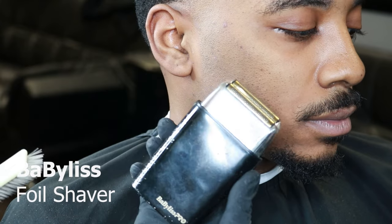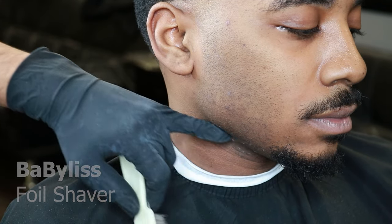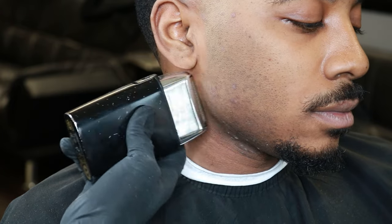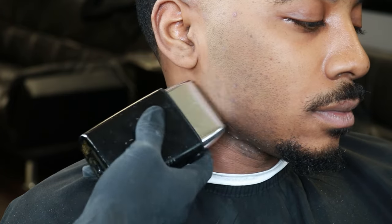After finishing using our trimmers, it's time to use our foil shavers. What our foil shavers do is remove all the stubble that was left, and now it will leave that closed skin finish.